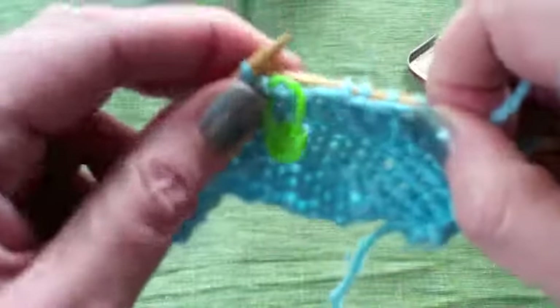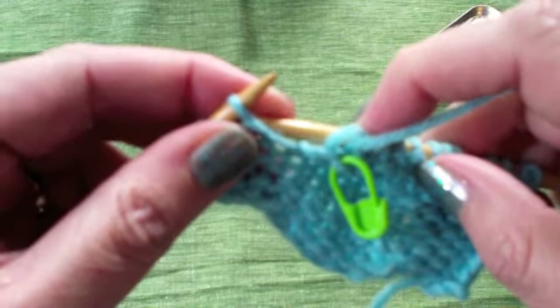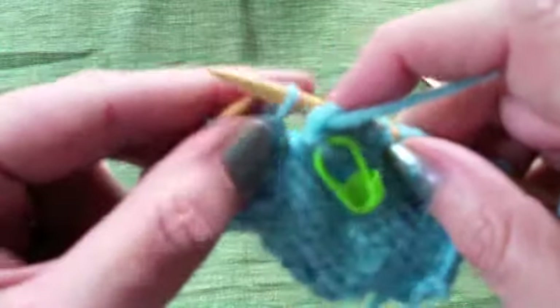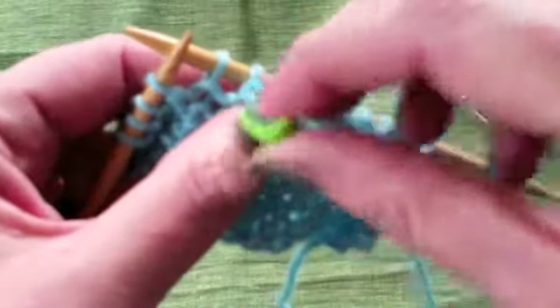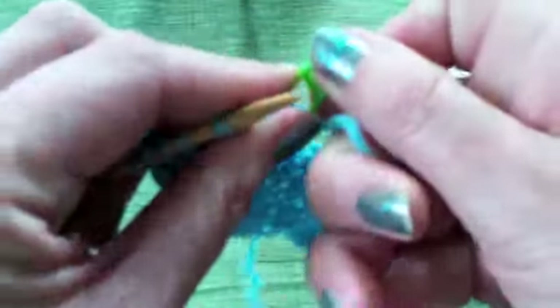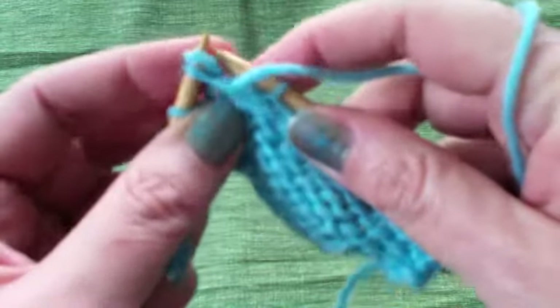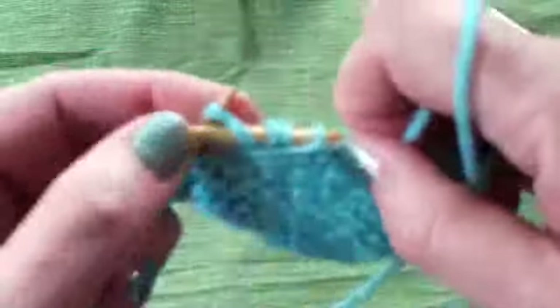Turn my work and purl all the way until I have purled that slip stitch. The purl version is a little bit different because you need to get that loop sitting behind the working stitch. First, slip the next stitch from the left-hand needle to the right-hand needle purlwise. Then tug on that marker making a loop, take the left-hand needle up through the bottom of the loop, take off the marker, put it back on the yarn — it's a good habit to get into. Then slip that stitch back from the right-hand needle to the left and purl the two together, so the loop is sitting behind, tucked away.